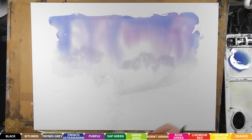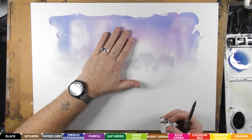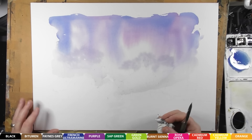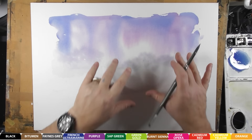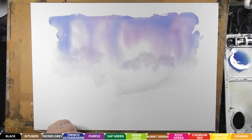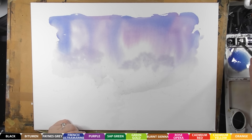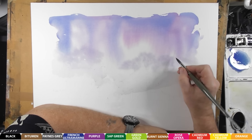Now that's really dried out — it's touch dry, it's not going to smudge, and things aren't going to run into it if I put paint on that area. What we're going to do is paint some of the background objects. We've got a little church over here. I'm going to use the same colour as the sky with a little bit more paint and a touch of bitumen mixed in.